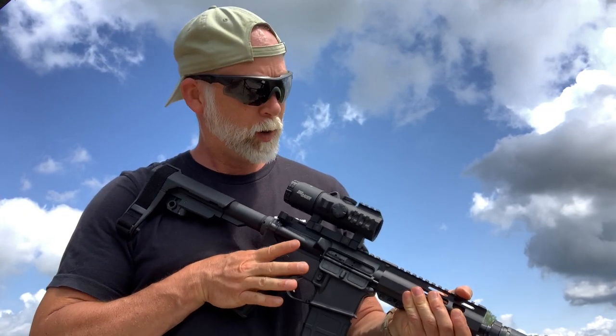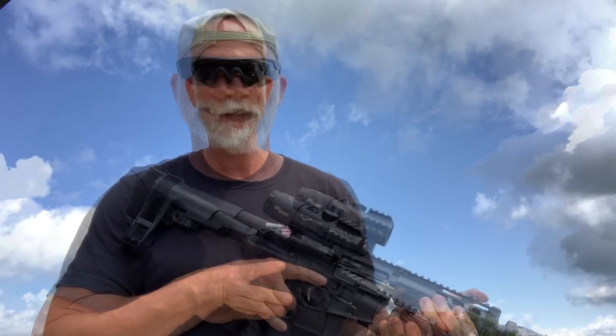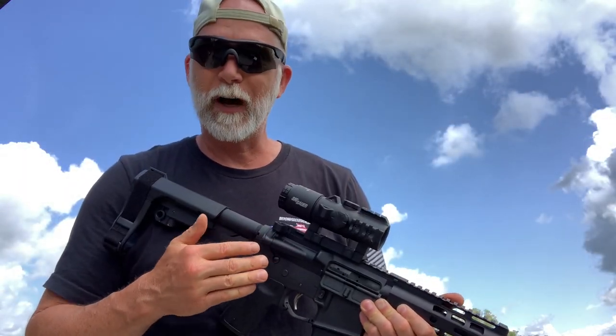Hey guys, welcome back to Beyond Seclusion. What I want to do today — gotta love my peacocks — anyway, where was I? I want to talk about the Bravo 5 and finish up my series of going through most of the Sig electro optics.